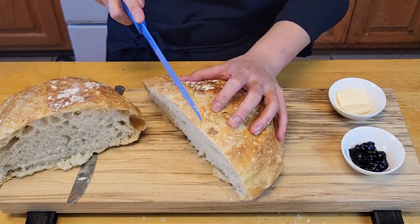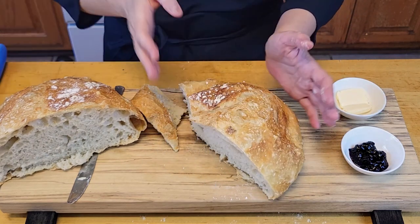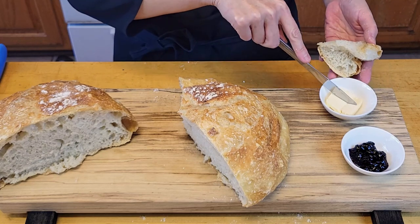I'm going to have a piece. It's kind of bouncy, like it's coming back. I'm going to taste it and let you know what it tastes like.